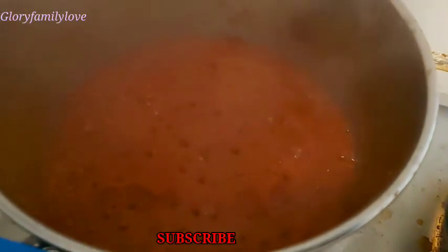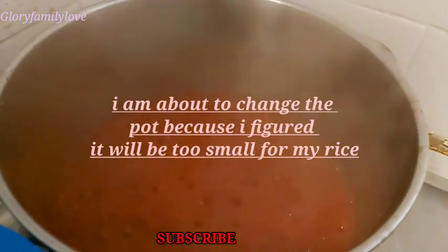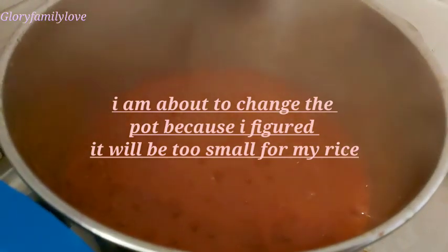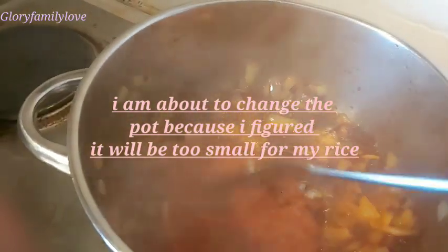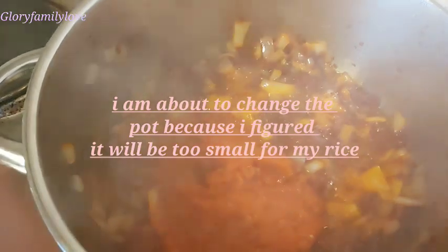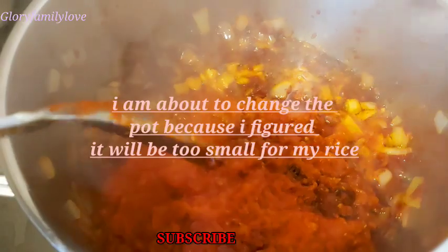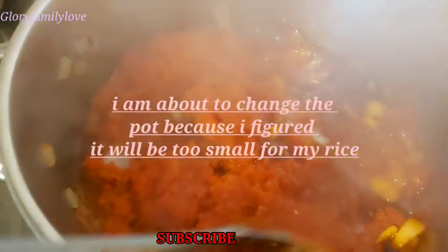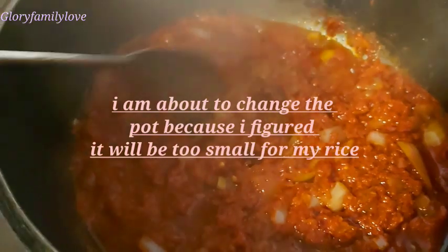Right now I'm putting in the tin tomatoes, scooping it in with my spoon, and turning everything together to mix with the onion and the oil. After mixing, I'll cover it up to fry and cook before adding anything else. Now the tomatoes are finished cooking — there's no more water, everything is dry and good to go. I've added the blended tomatoes to the fried paste and I'm mixing it together.